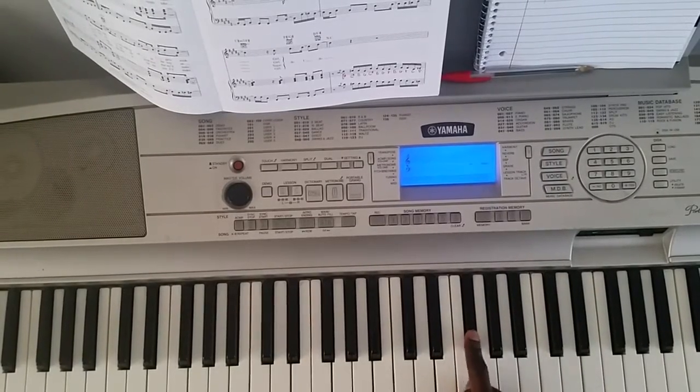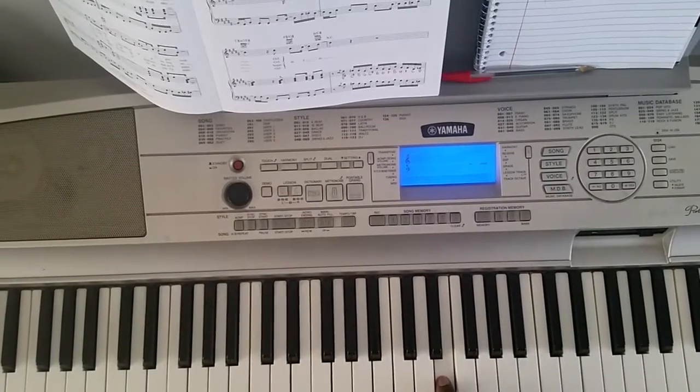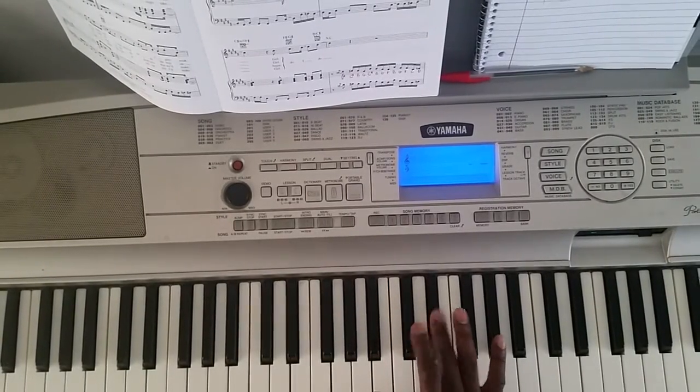Here goes 'My Love' — B, F-sharp, slide from E-flat to E, E-flat, C-sharp, E-flat.